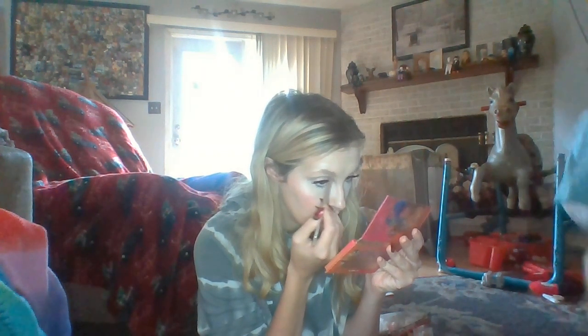Brow pencils, I've noticed, are usually typically pretty dry, but this one's pretty creamy. What I'm going to do is go through again and shape my brows. Okay, so this is the pencil side. Looks pretty good.